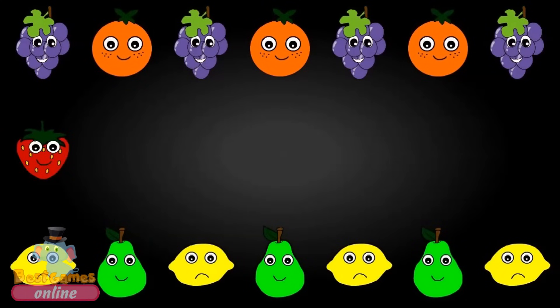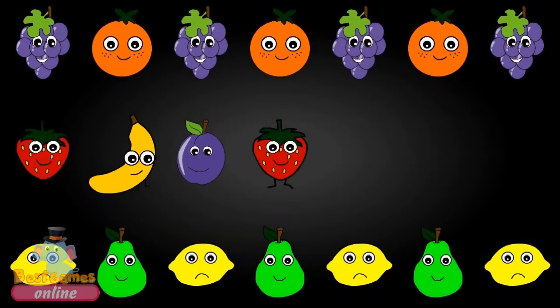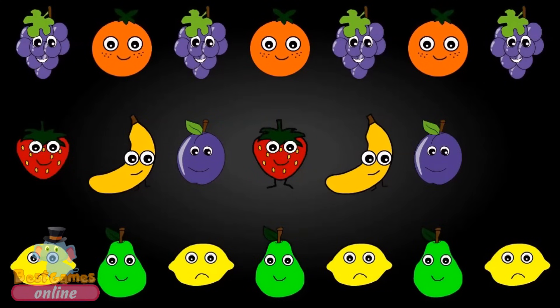Strawberry, Banana, Plum, Strawberry, Banana, Plum, Strawberry.